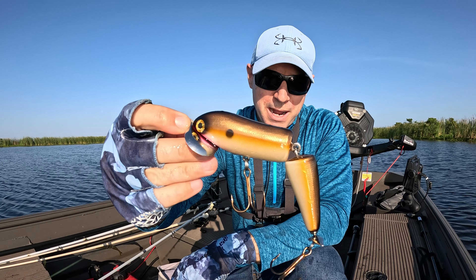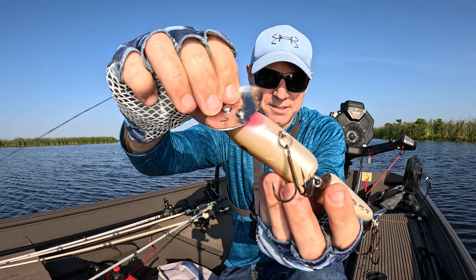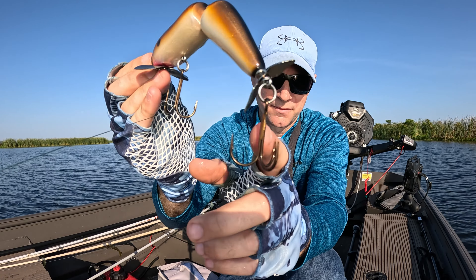This is a six-inch Papa Chubby all-wood lure, kind of similar to a jitterbug but much bigger with a lot more action. It even has a thing in the back. This thing will catch some big, big bass.